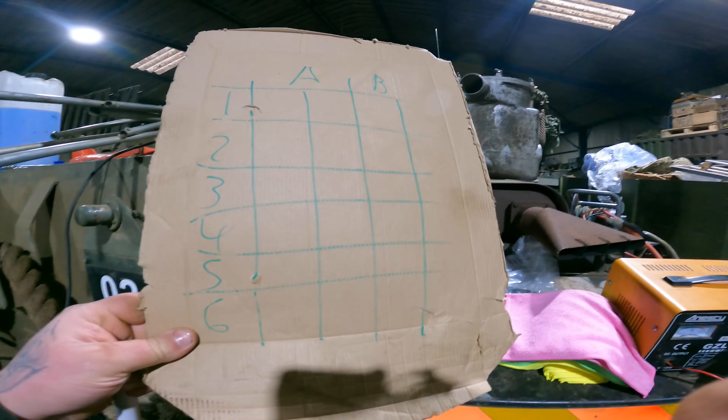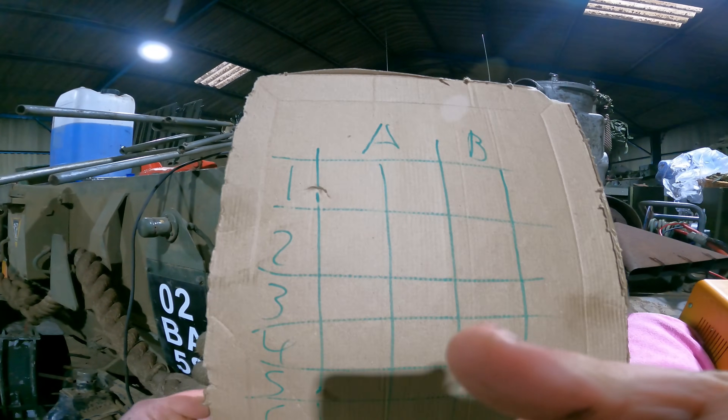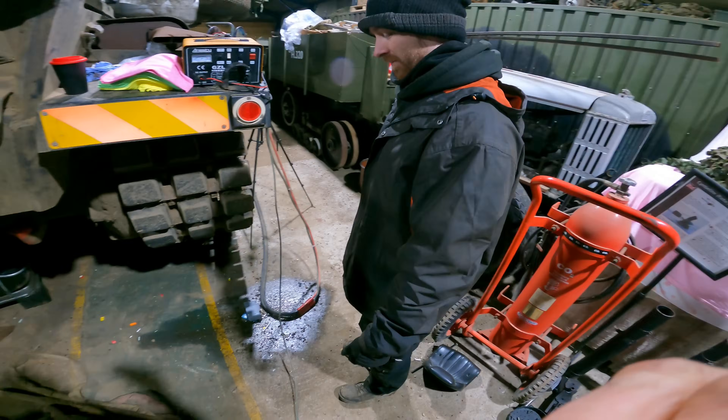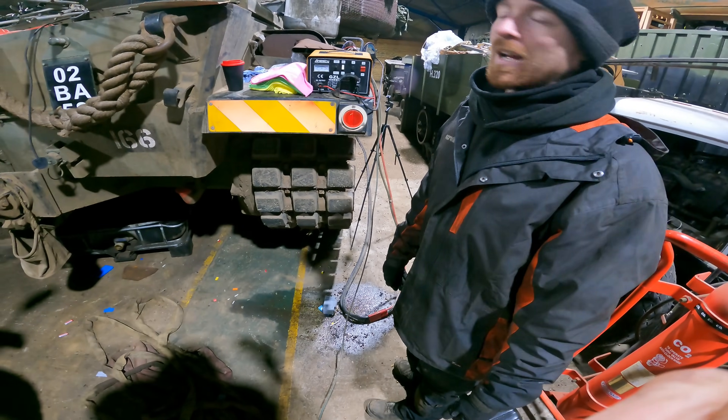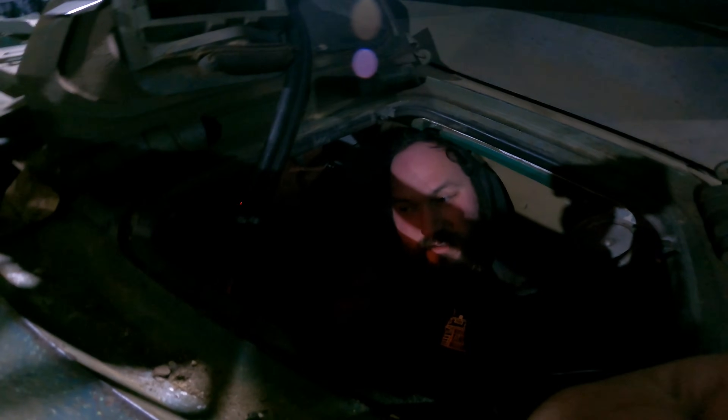We've got a bit of paper with A and B columns, with a space for wet and dry if we need to do a wet test - we'll talk you through that if we do. We're going to send Josh up there with the pressure tester. Welcome to the fridge - currently referred to as the driving compartment of our Centurion Avery. I'm in here going to be pressing the button to start it while Josh does the compression readings.